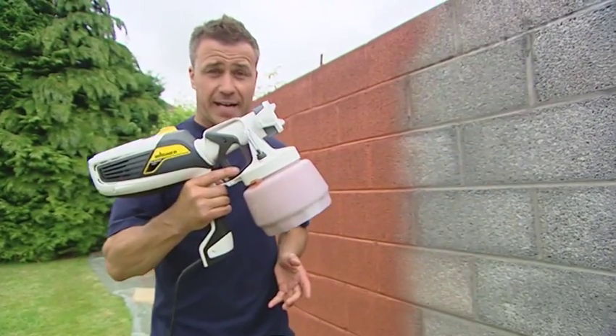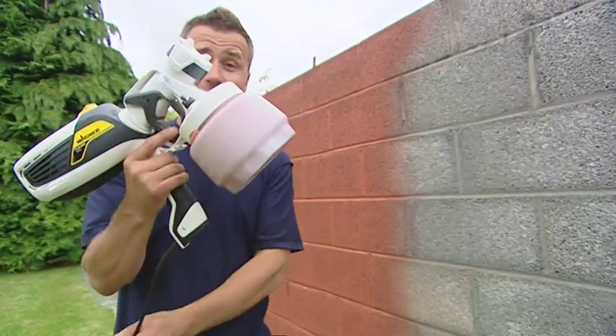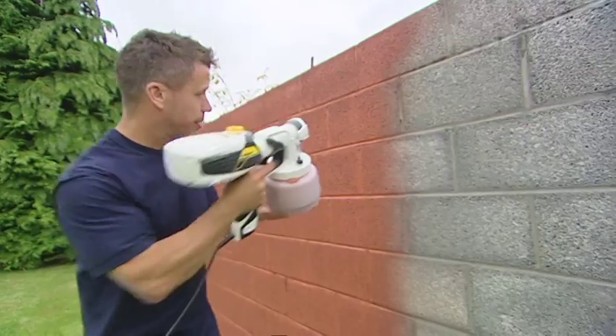This is the new Wagner 580 X-Boost handheld unit. It works exactly the same as the other ones but without the tube. The power's already turned on — you just point it and spray.